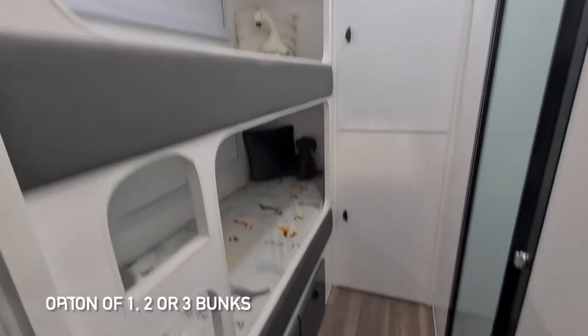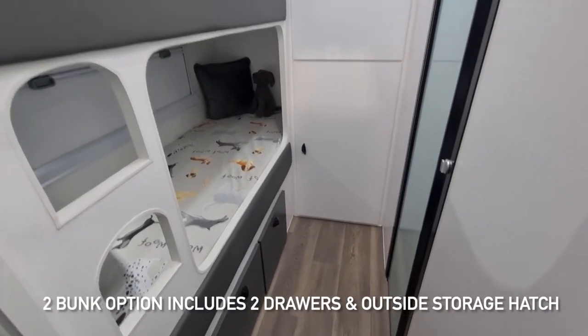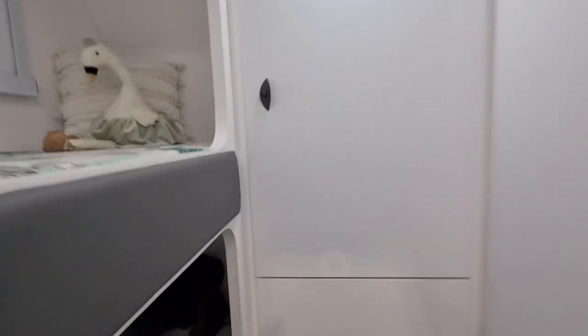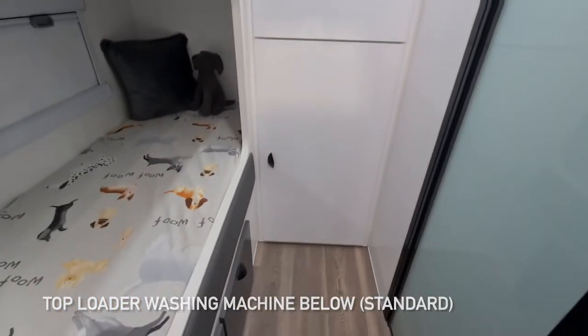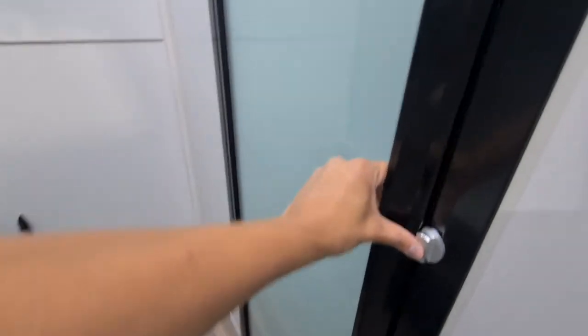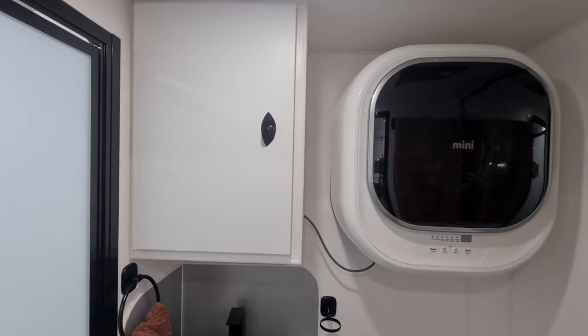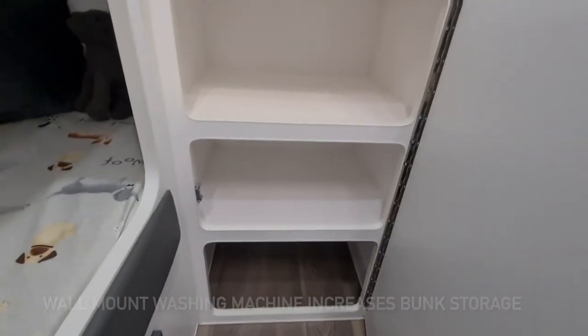Going through to the bunk area — this one is optioned with two bunks, but you can have three or even one bunk if you need. With the two-bunk setup you get two drawers and an outside storage hatch. You've got shelves up above and a washing machine below. This client has actually installed it up on the wall with a wall mount, which gives you more storage, and they've gone with extra shelves — really good for the kids.